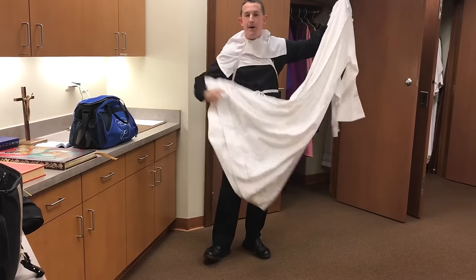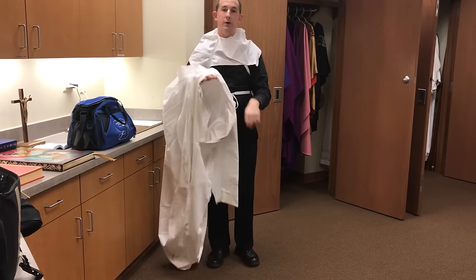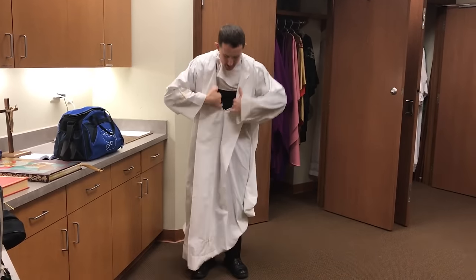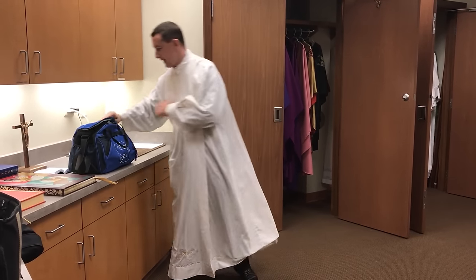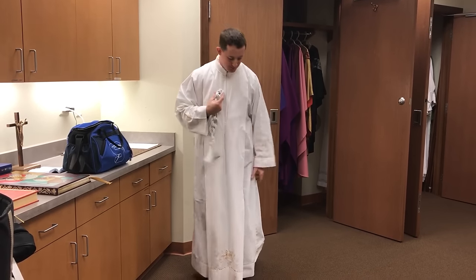Whether it's a baby or an older person being baptized, they are dressed in a white robe. That reminds us of how we have been washed in the blood of the Lamb, Jesus Christ. It also springs from a line in the Book of Revelation, where it is said that those who are in heaven will be dressed in white robes, which again have been washed in the blood of the Lamb. So this reminds me of my baptism.